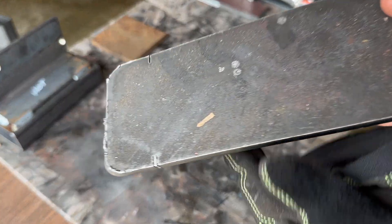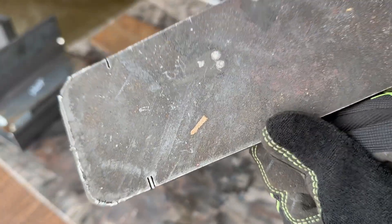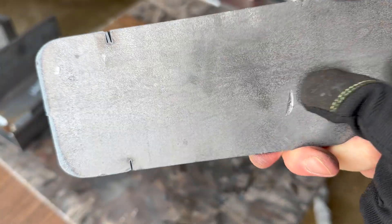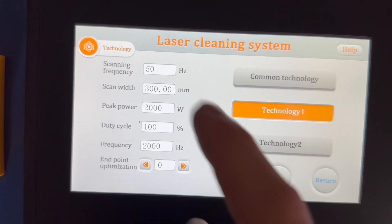Next we'll do this piece, which just has a lot of dirt and debris on the surface and a tiny bit of mill scale. The backside is actually pretty clean but we'll do it too. We're going to start with 50 Hz at 300 millimeters.